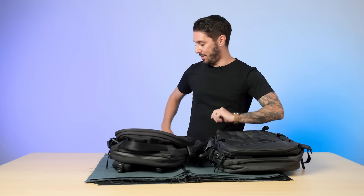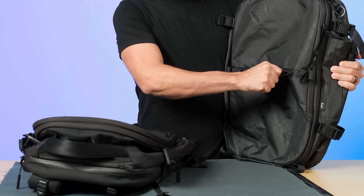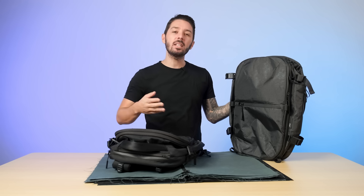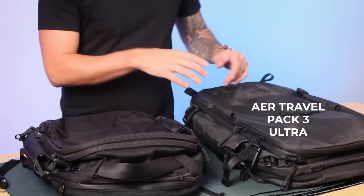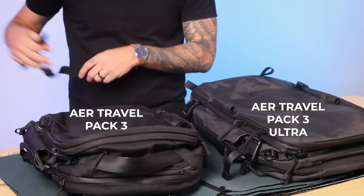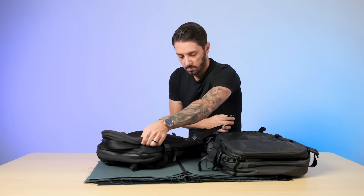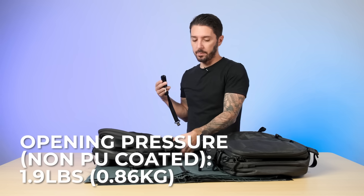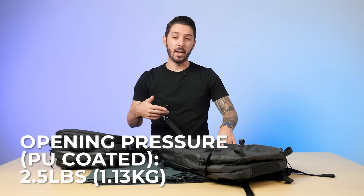PU-coated zippers do have some cons. The first con is the PU coating makes the zippers particularly sticky and difficult to open and to close. It does get a bit easier over time as the zipper breaks in. We've got the same backpack in different zippers and fabrics — the Air Travel Pack 3 in Ultra and the Air Travel Pack 3 in ballistic nylon. The non-PU-coated zipper took around 1.9 pounds of pressure to open it, but the PU-coated zipper maxed out at like 2.5 pounds.